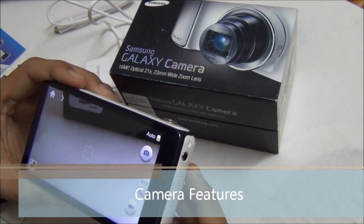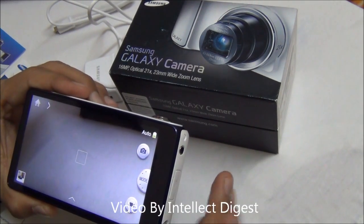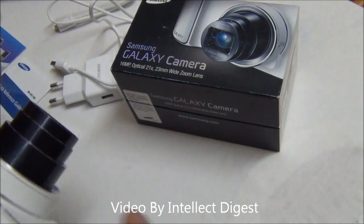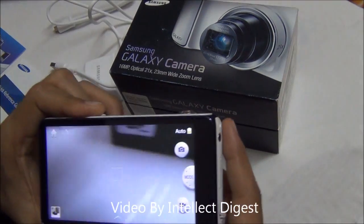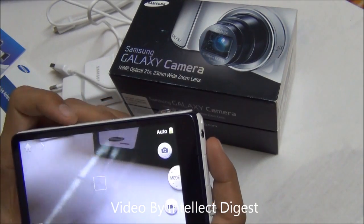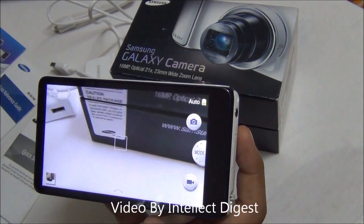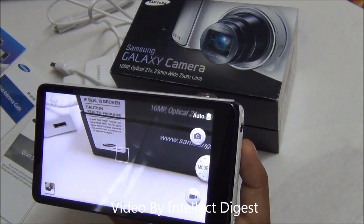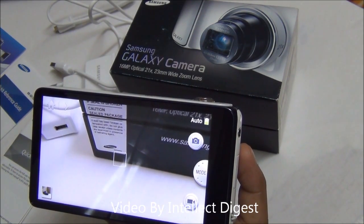This camera has a 16.3 megapixel sensor which gives you up to 21x zoom. It gives you high definition video recording of 1080p at 30 frames per second, and you can also take high speed videos at up to 120 frames per second, though the resolution will be 768 by 512.